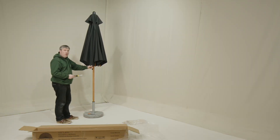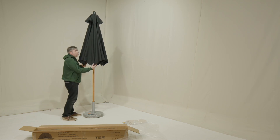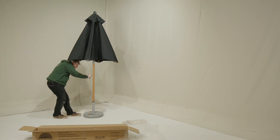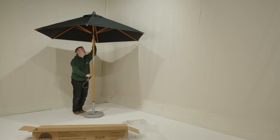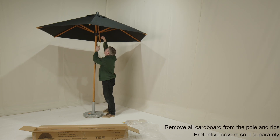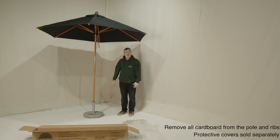Once you've got all six screws in the arms, we're ready to put the parasol up. Free the arms, make sure they're clear. Then pull the cord so it's nice and tight. Use the hook for the cord. And here's your new parasol.